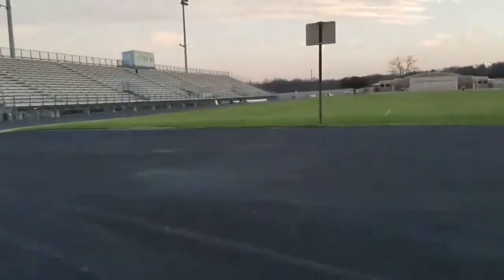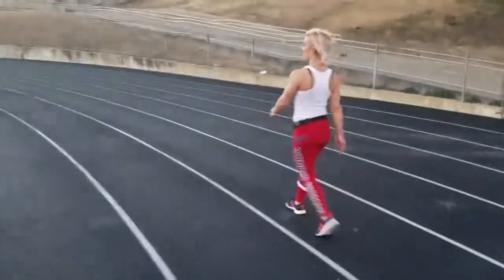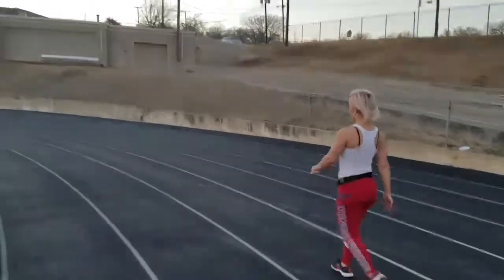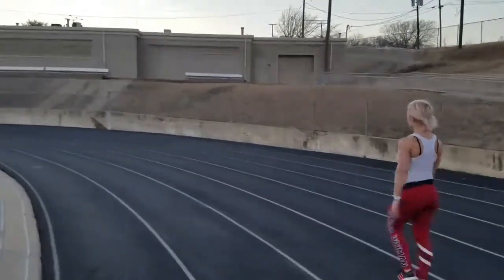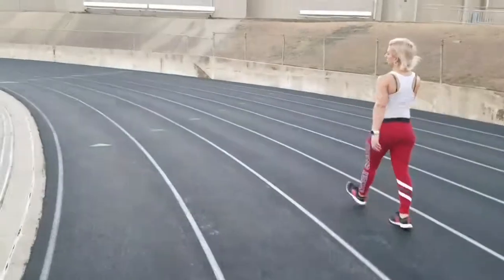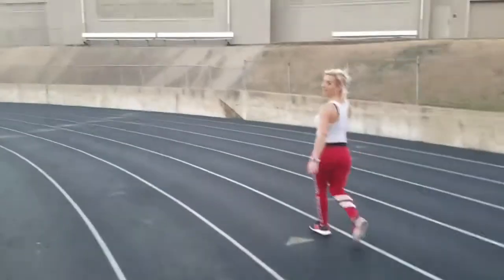Like I said, we walk around. We used to start off doing two laps, which is half a mile, then hit the bleachers. Then do another half a mile, hit the bleachers. We're going to get back into that. It's called candid fitness. You can do it.